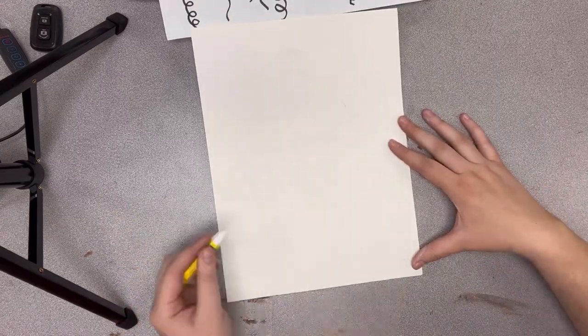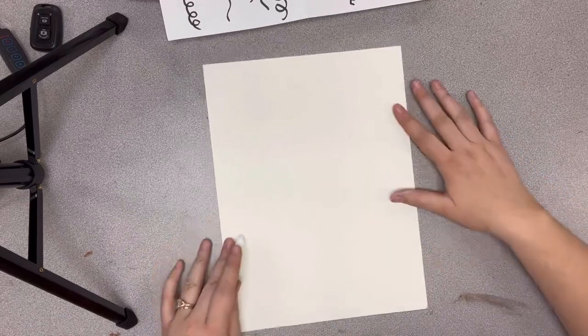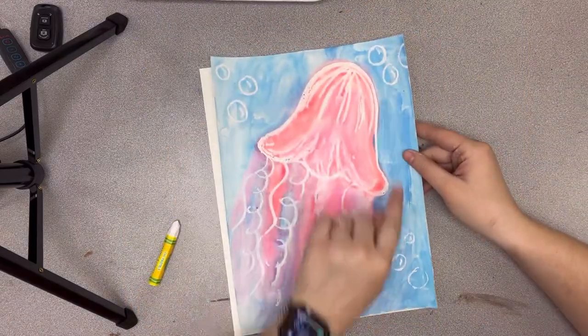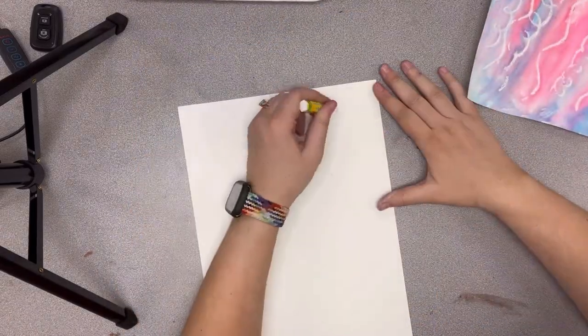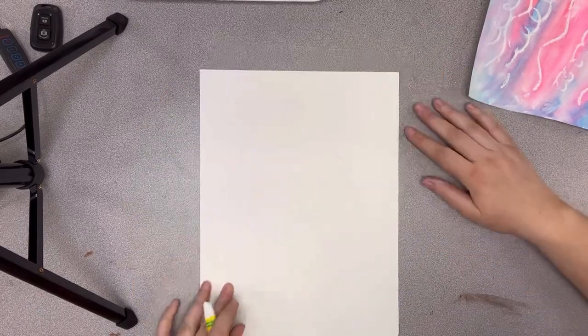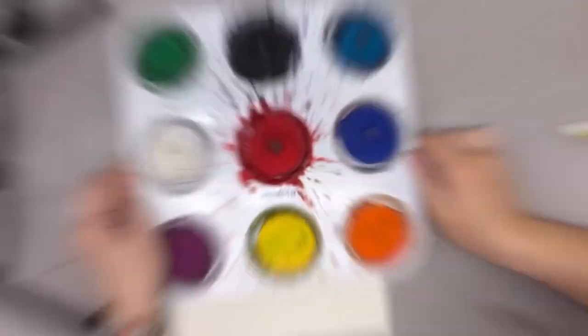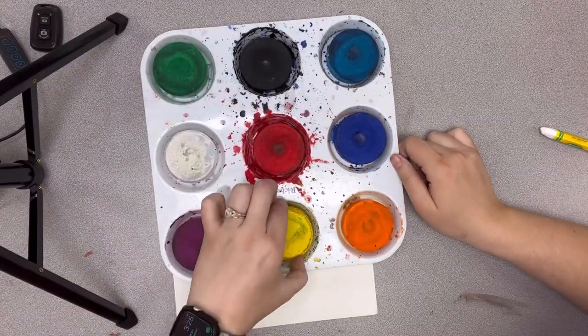Make sure to press hard with your oil pastel and press soft with your paintbrush. We're going to add some bubbles around in any extra space that you have. If you have corners that need filling, you can do circle shapes — some smaller, some larger — and all of this will show up later. We're going to use tempera cakes today.